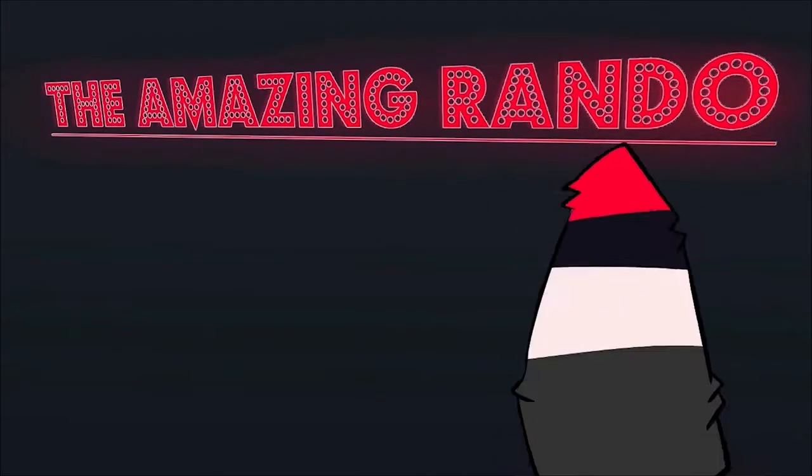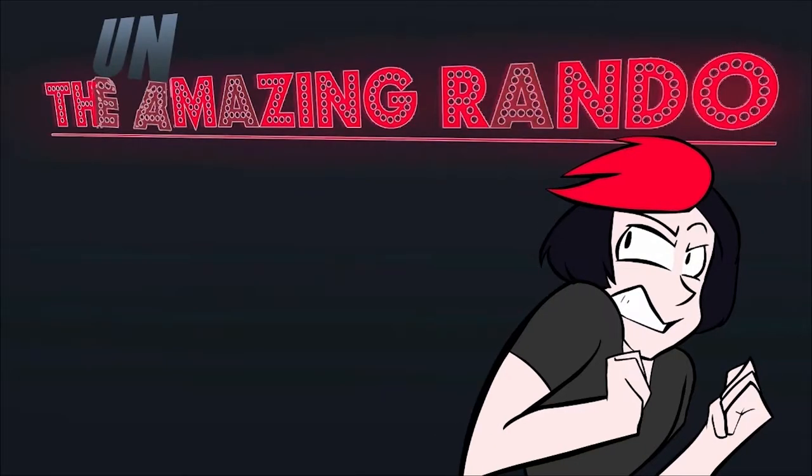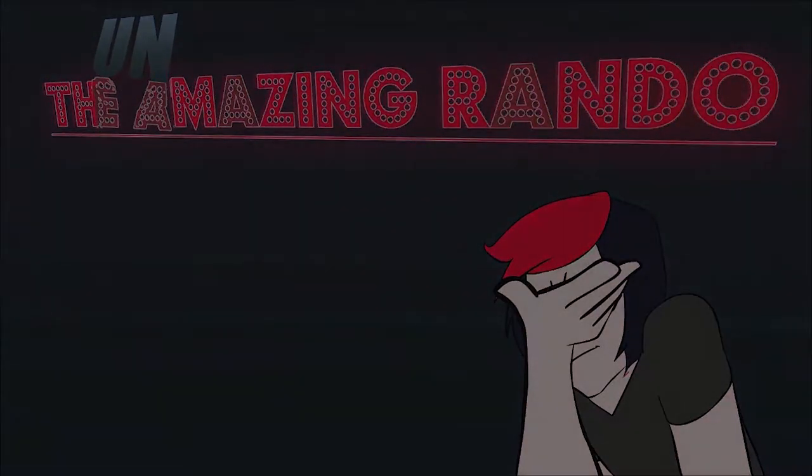Hey, the amazing Rando! Watch Rando the Great construct sets with his very mind! Okay, so maybe we can't swing something so high production like the last video that we did, building a Game Boy Advance.